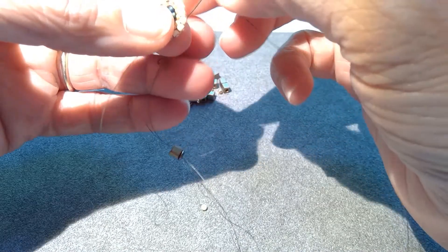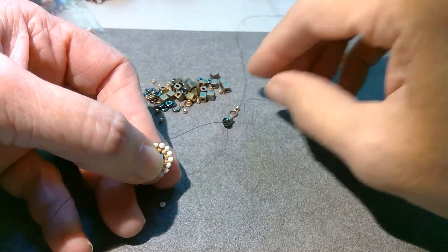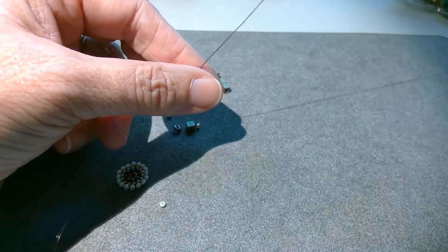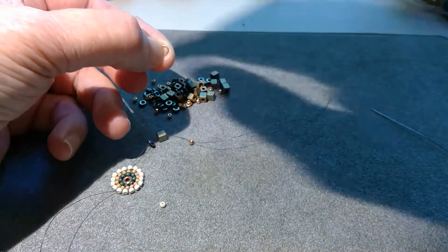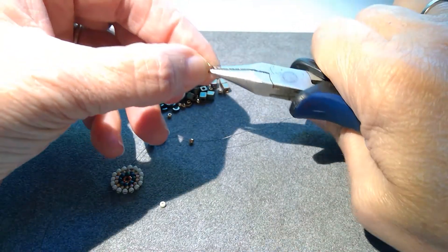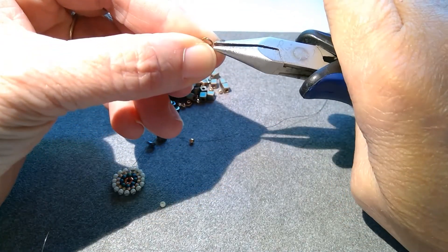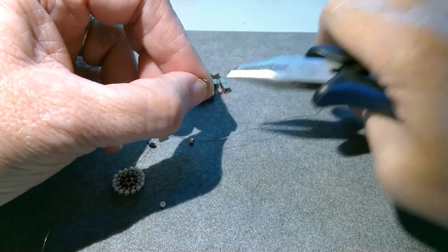You want to make sure the jump ring is closed. I'm going to pop it off real quick and use a flat nose plier to make sure it's nice and closed. I'll show you this sideways — you can see that it doesn't quite meet up. I'm just going to squeeze it with the flat nose pliers. You can see it now so that the thread won't pop back out of there.